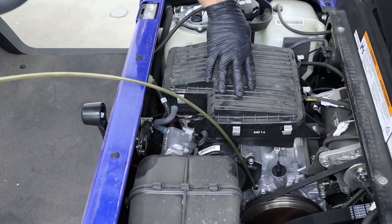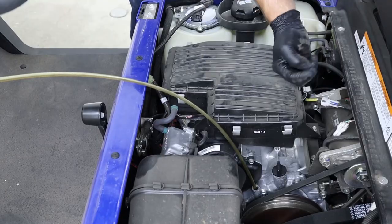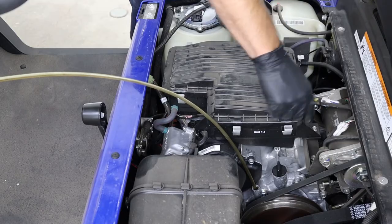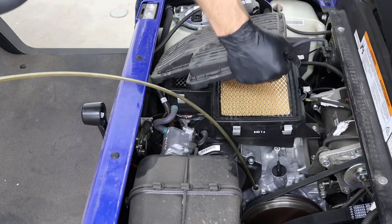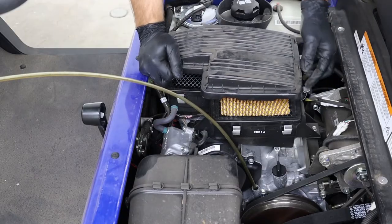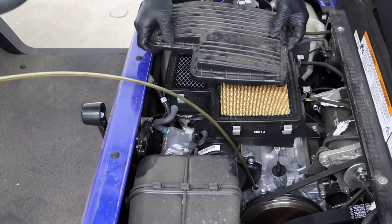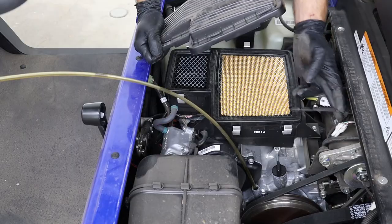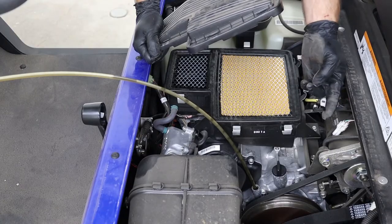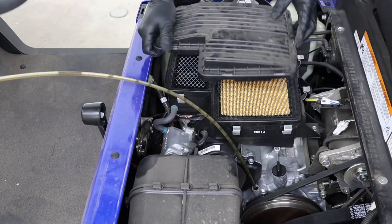When you're reinstalling your air filter lid, make sure that the zip tie sticking out from the back is not stuck underneath the back of your air filter lid. If it gets stuck underneath there, it can allow dirt to suck in past it and ruin your engine. A lot of times I'll just cut the end of that zip tie off so we don't ever have to worry about that again.